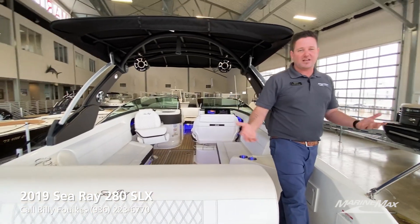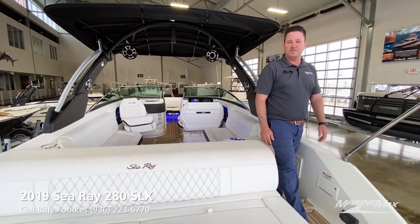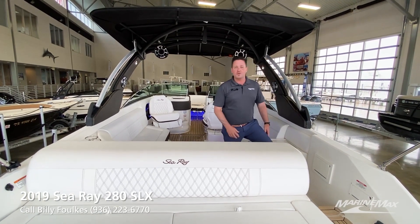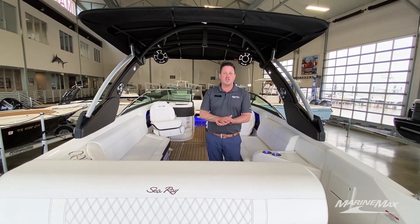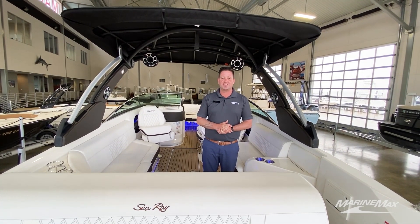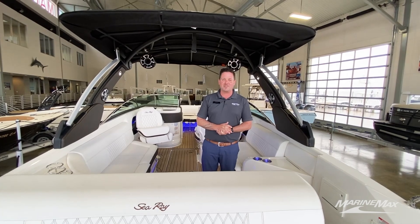But besides that, you guys, this is just a great boat. I'd love for you all to come by and see it. If you have any questions feel free to call me. Again, my name is Billy Foulkes with Marine Max Houston. You can reach me on my cell phone — that number is 936-223-6770. Thank you guys and have a great day.